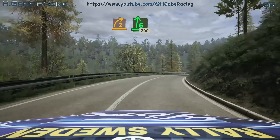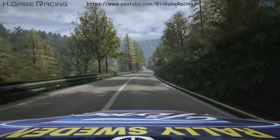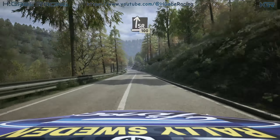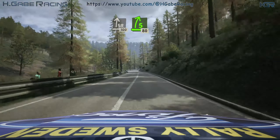Into 6 right, long, 200. Slight right, 100. 5 right, tightens, 80.